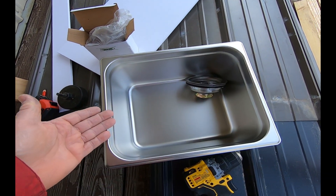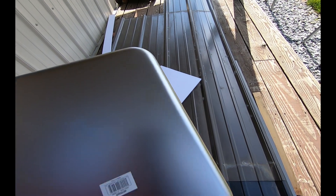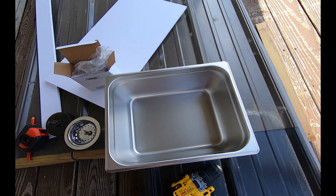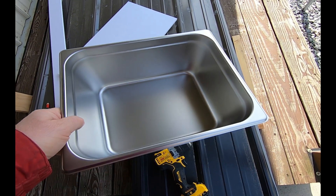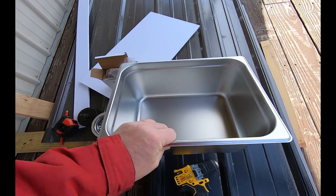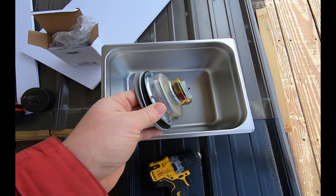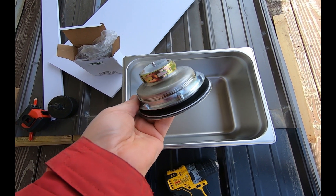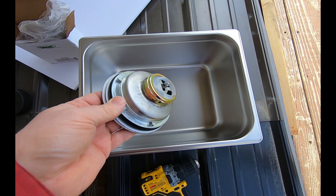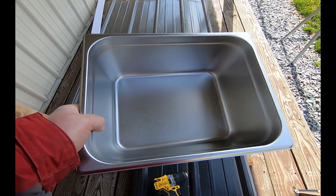Here's the stainless steel steam pan. You can see it has a lip on it — you've seen these in buffets and salad bars. These are the ones that sit down, they call it a bain-marie, and they keep stuff cold or hot. I picked this up at my local restaurant store. These come in many different sizes, and I also picked up this low-cost drain. It's just a kitchen sink drain, and together both of these were $22.